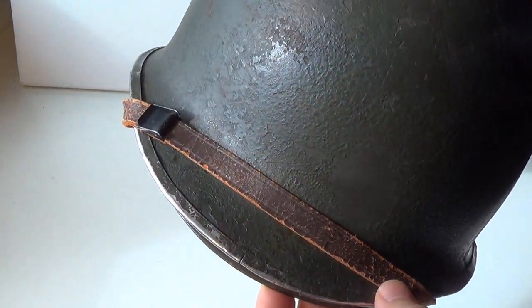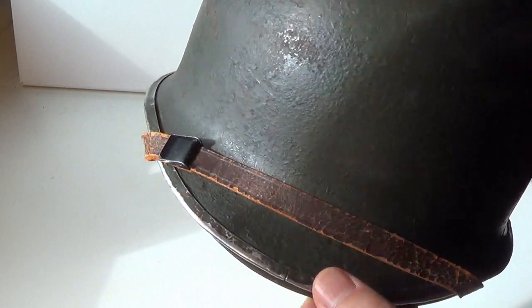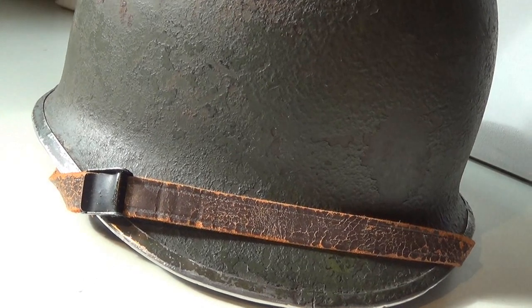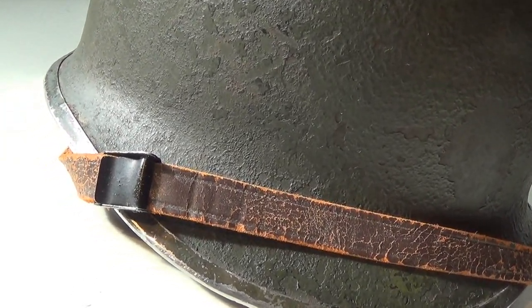Have a look at the leather chin strap. It was usually worn unfastened or on top of the front rim. Notice that the buckle doesn't have a metallic shine — it's just flat black.